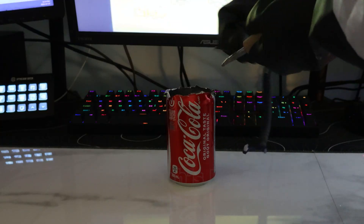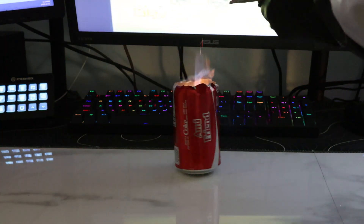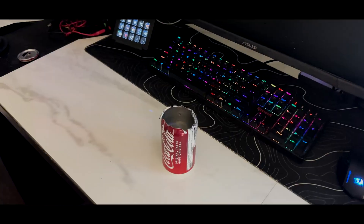Well, it can be ignited using flint and steel. Usually the flame goes out on its own.